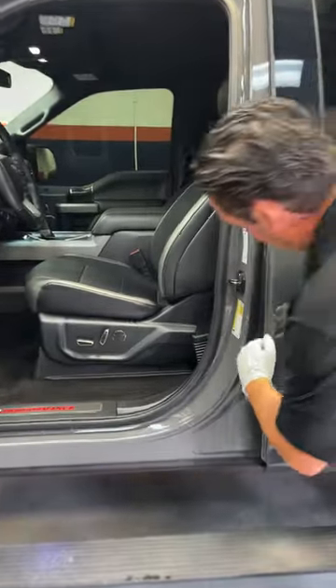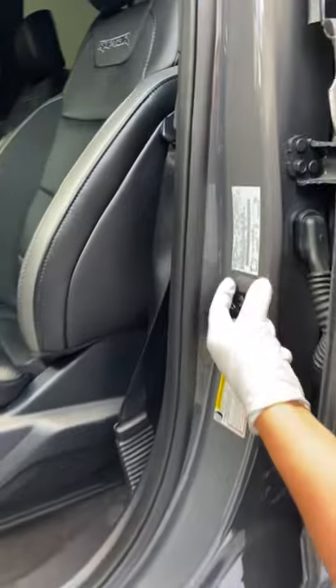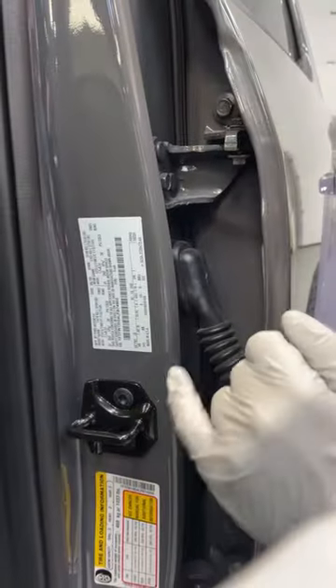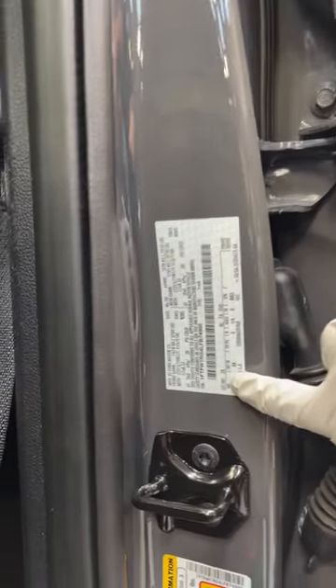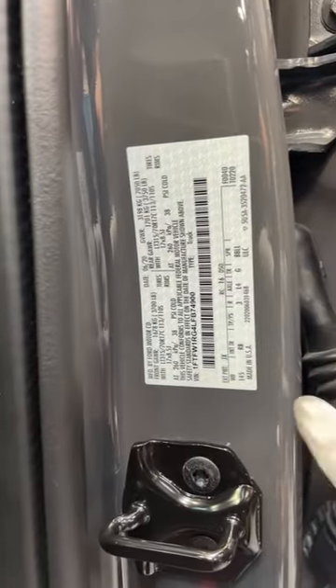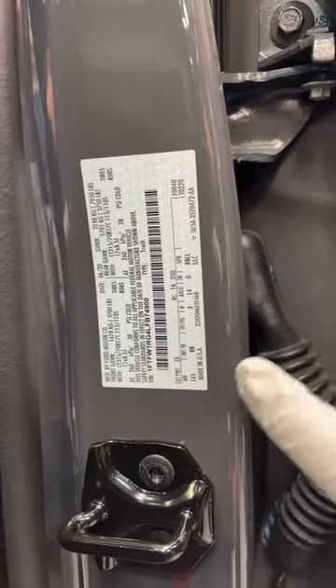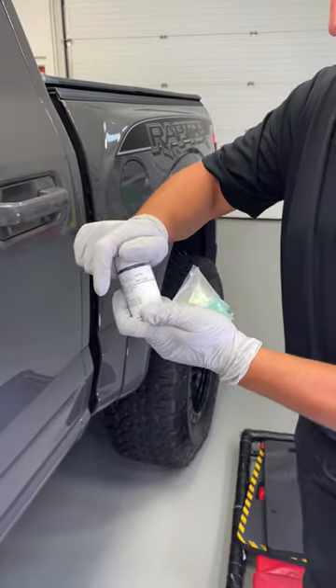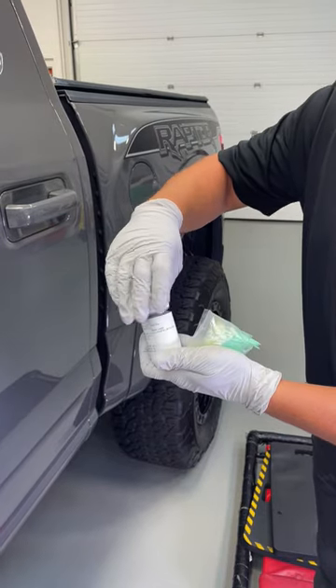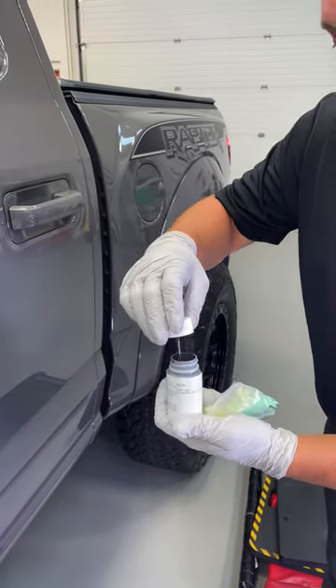So on this Ford, most vehicles have a VIN plate or identification tag. It says right here EXT PNT JX — that means exterior paint code. JX is the exterior paint code. We had a connection to the local auto body supply shop, so they can make a couple ounces of paint for us.